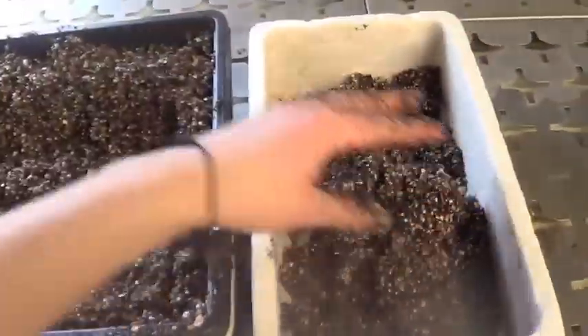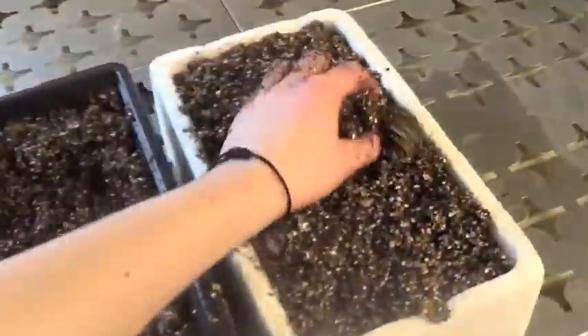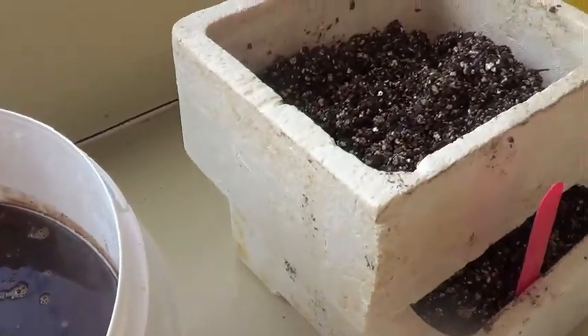Once watered, mix everything and fill your pot. Add coffee grounds to some of your pots to make the experiment.